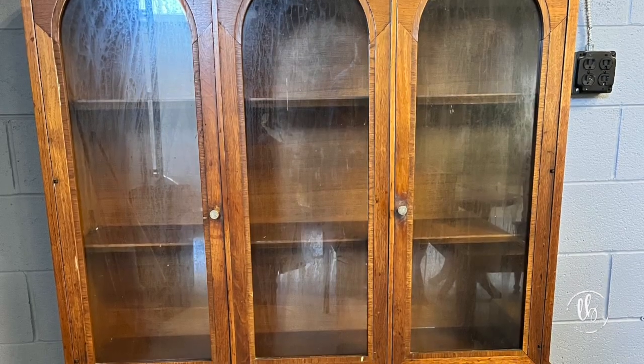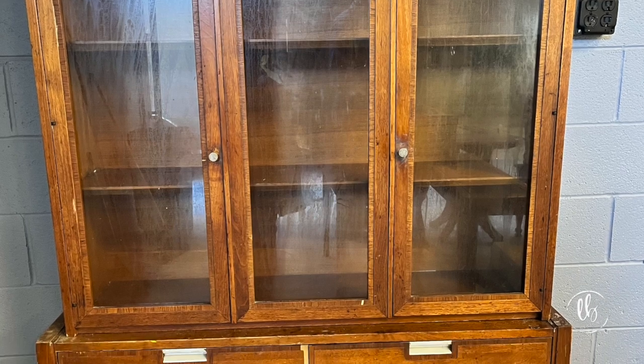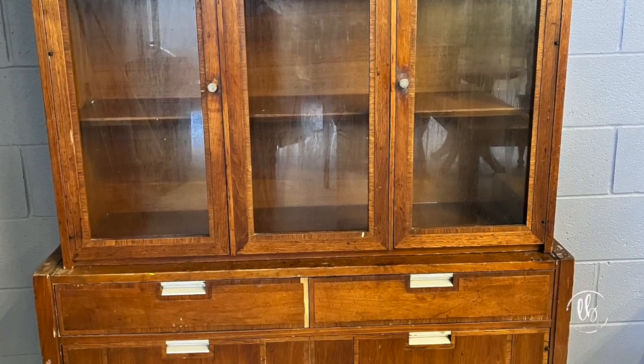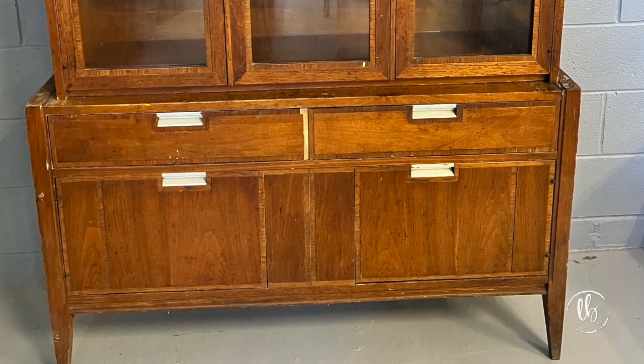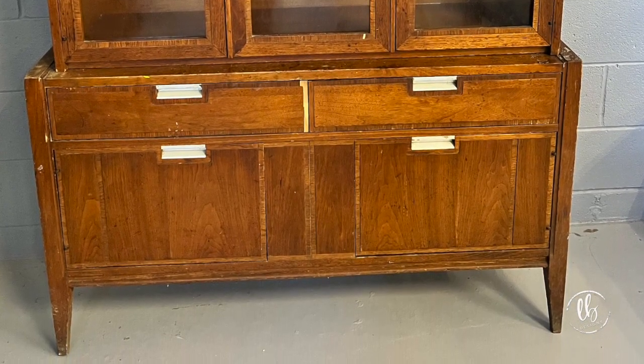I recently acquired this hutch and I loved it. I thought it was so unique. It's such a nice size. It's kind of low profile. I thought I might want to keep this one. And once I started working on it, I really wanted to keep this one. And now I'm looking at it in my room and I really want to keep this one.